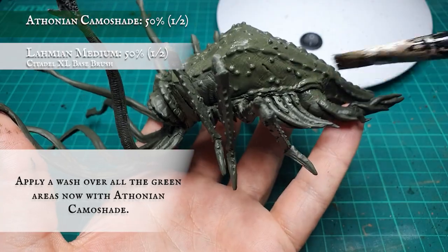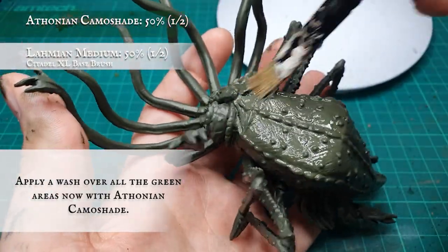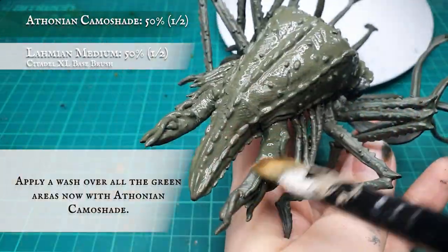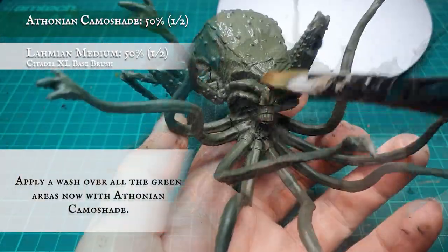Once the tones are tied in for the Watcher's body, we applied an all-over wash with Athonian Camoshade thinned down with Lahmian Medium. This will help bolster the hue of the greens and provide some initial shading to the texture of the Watcher's skin before the overall toning wash.